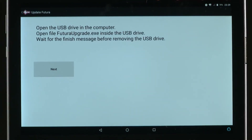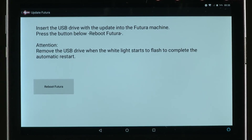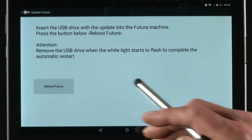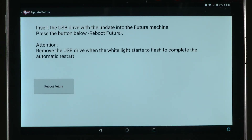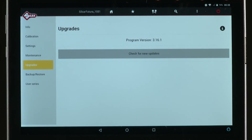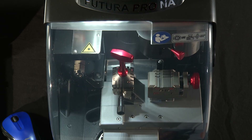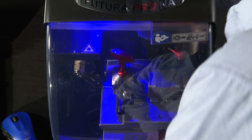Reinsert the USB pen into the bottom port on the Futura machine and follow the prompts on the screen. Press the button to reboot the Futura. It says: 'Attention — remove the USB drive when the light starts to flash to complete the automatic restart.' Select Reboot Futura and wait for the light to start flashing, then remove the USB pen.